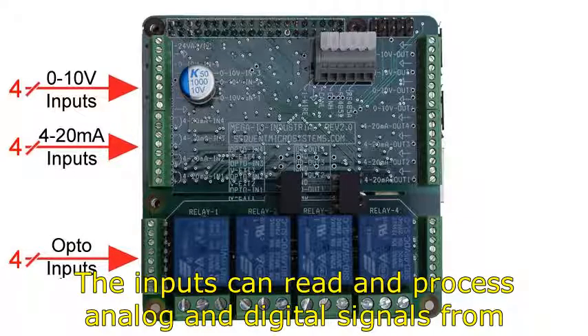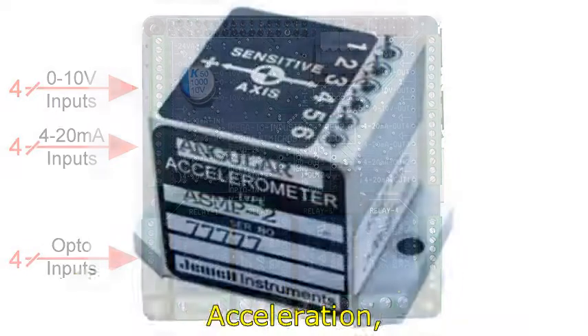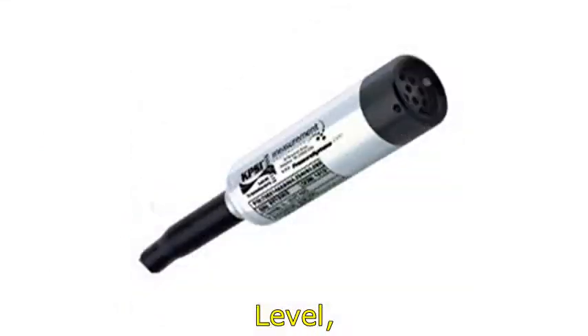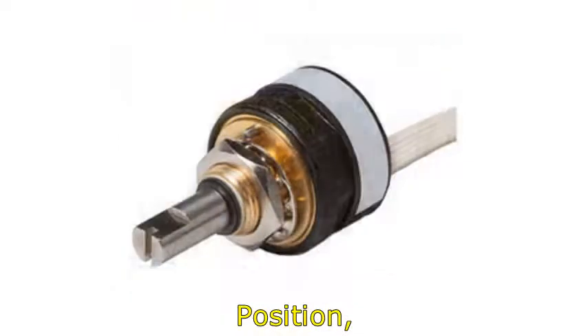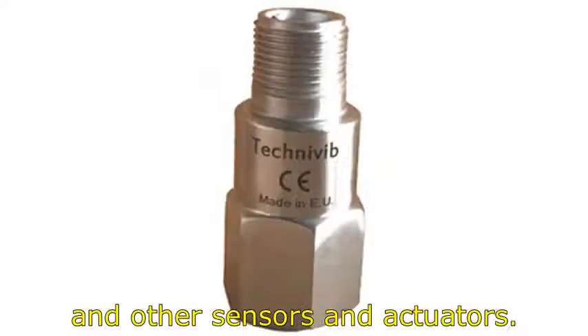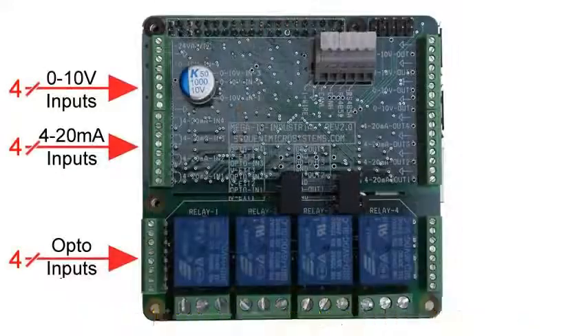The inputs can read and process analog and digital signals from acceleration, carbon monoxide, current, flow, humidity, level, load, oxygen, position, pressure, proximity, temperature, tilt, torque, velocity, vibration, and other sensors and actuators.